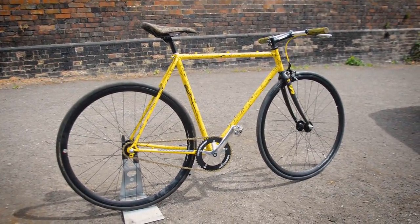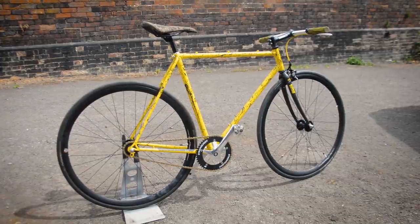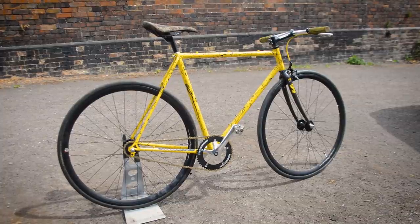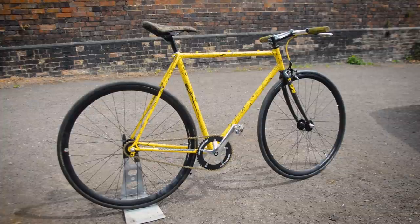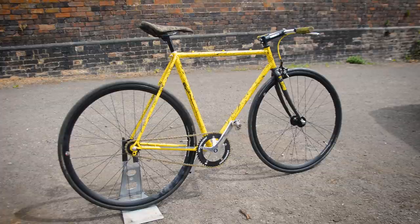Really hope you enjoyed this little fixed gear build — I'm going to enjoy riding it, that's for sure. If you did enjoy it, make sure you hit that thumbs up, leave a comment, and share the video around as that helps the channel grow. I'll do a fixed gear riding video. I have no idea how to skid on them, so if you've got some tips for that let me know. Thanks for watching, stick around if you want to see more and I'll catch you in the next video.